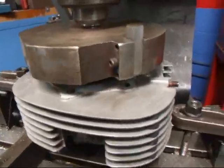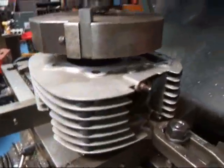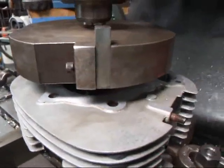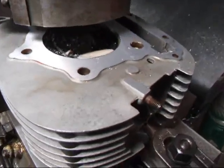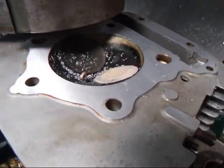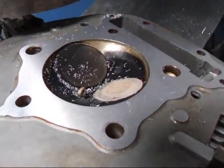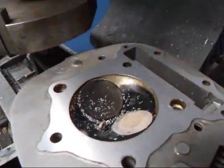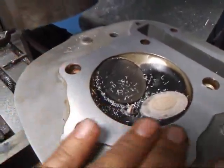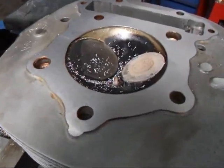All right, we've stopped the machine here. I'll go to the table down and have a look at this. This looks really nice — good surface finish. Should fix this guy right up.